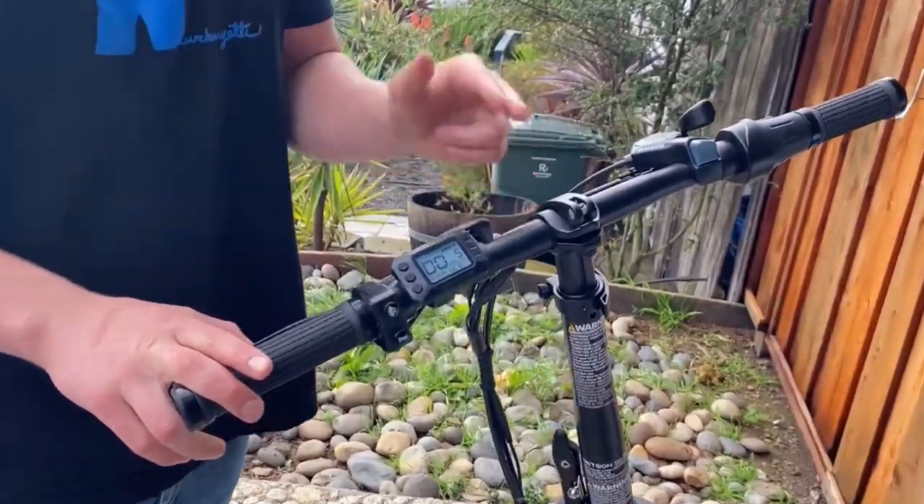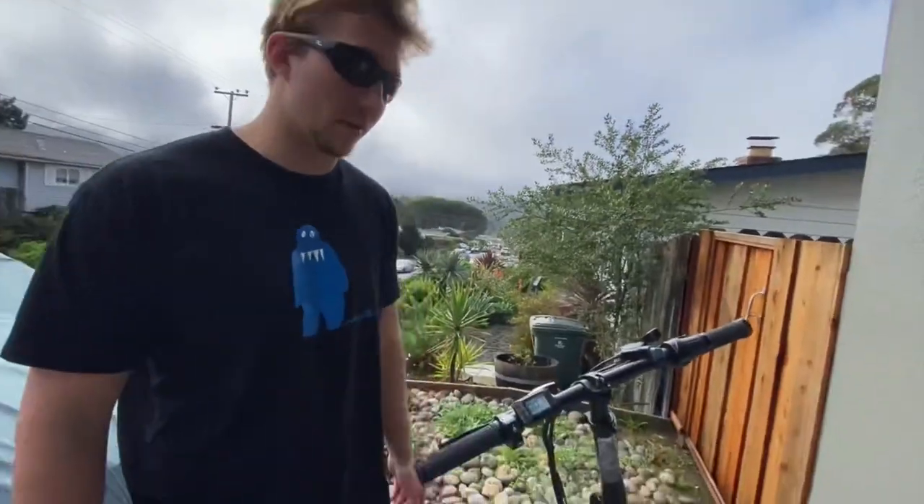What's up skid bros, today we're gonna do a quick video on how to increase your speed limit on the Jetson Warren e-bike. This is super easy — we were looking online and there's like no videos on how to do it, so hopefully this one will be the one that can help you guys.